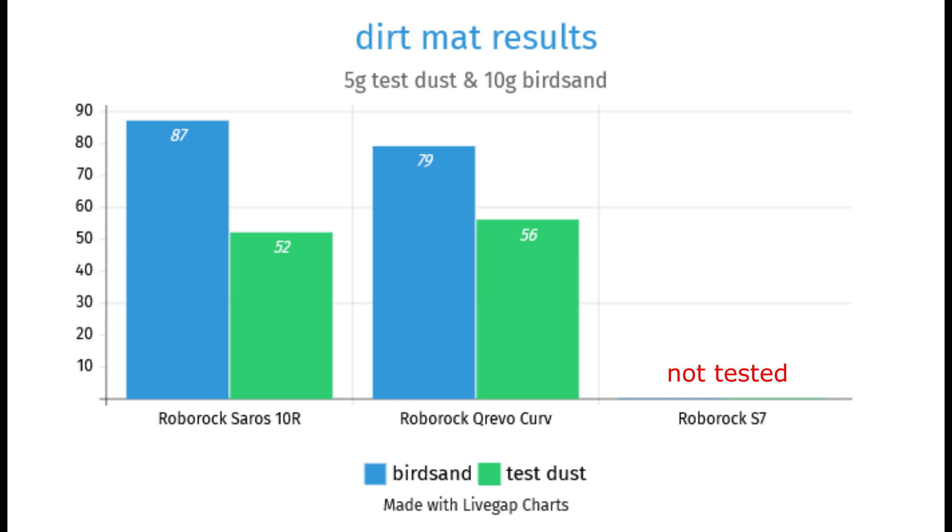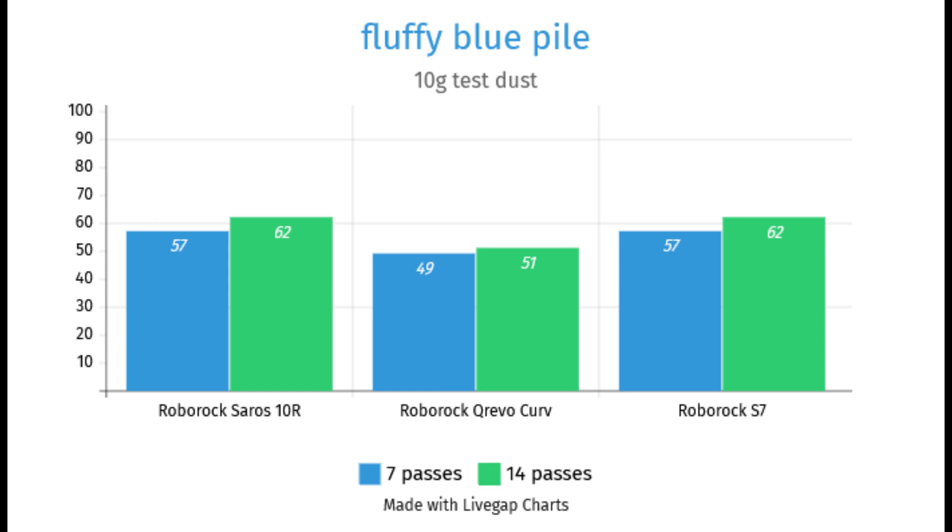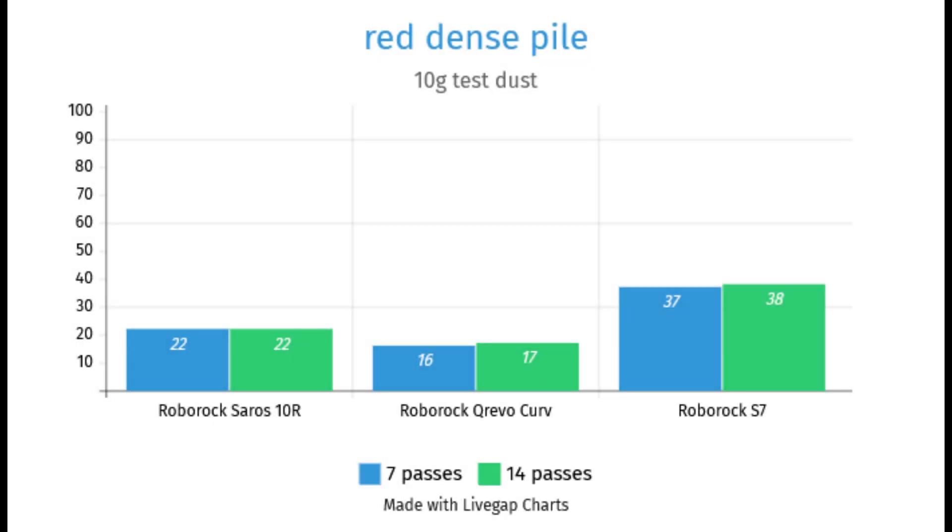Unfortunately, I haven't tested the Roborock S7 in this way yet, but judging from the upcoming results, I think the S7 performs better. When cleaning the soft blue carpet, the Saros 10R achieved exactly the same level as the Roborock S7, with 57% and 62% dust pickup after 7 and 14 cleaning passes respectively. The CrivoCurve lags significantly behind with 49% and 51% respectively, but even these values are not absolute top scores. The cleaning results on the red carpet demonstrate how much better the Roborock S7's cleaning head is designed. With a combined result of 38%, it clearly beats the Saros 10R and CrivoCurve. The Saros 10R with 22% dust pickup and the CrivoCurve with only 17% delivered absolutely disastrous results. This is a reminder that you shouldn't put much stock in marketing claims like Pascal values.